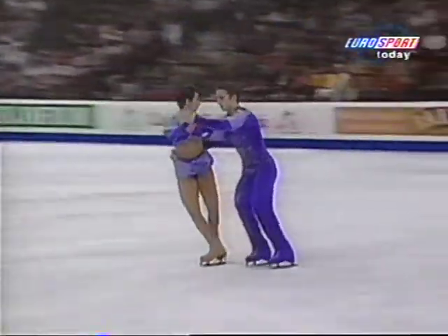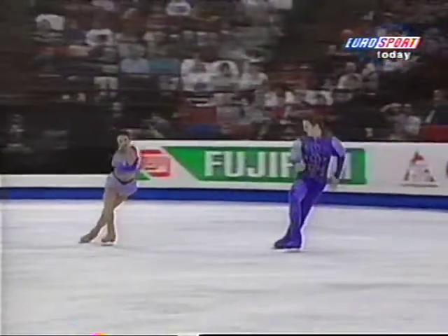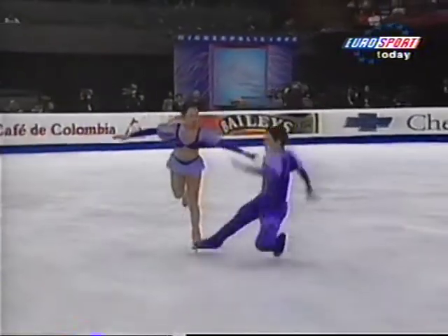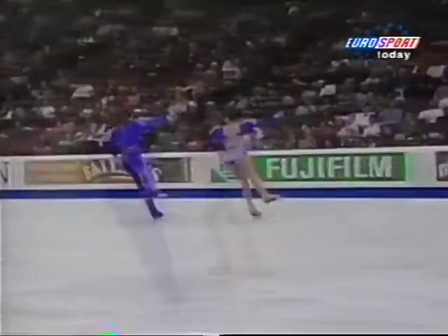Throw triple toe right at the beginning. And there's the throw double axel — you see she just landed on two feet, that left foot just touching on the way out, which was a real pity. But an awful lot to admire from these two. And there's the stumble — just caught a crab on the way through, just a little bit too much on the outside edge.